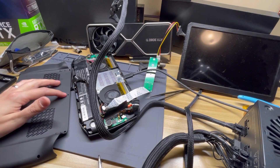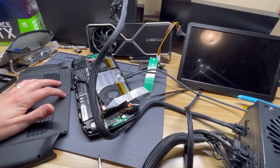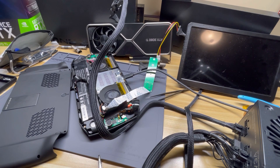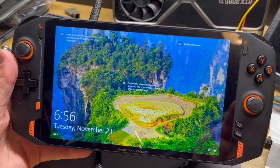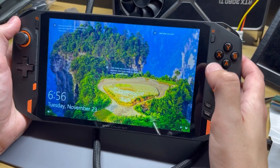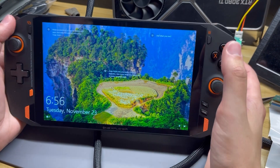All right everyone, it's the moment of truth — let's see what happens. All right, so we are back up into Windows, which is a good sign, and Wi-Fi is working, which means I put the card back in. So what did I find out?